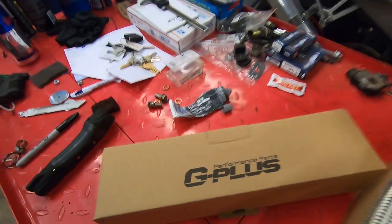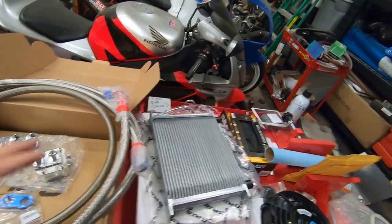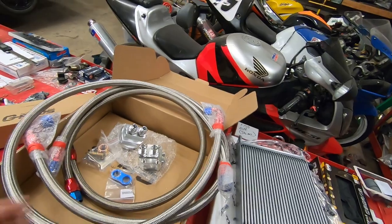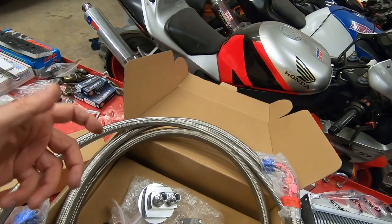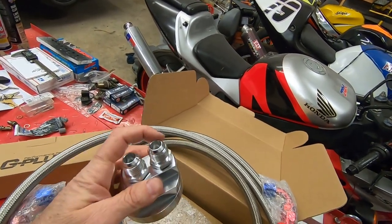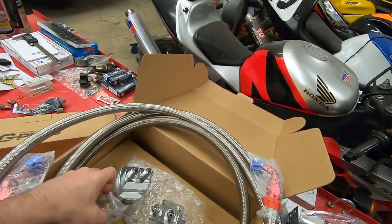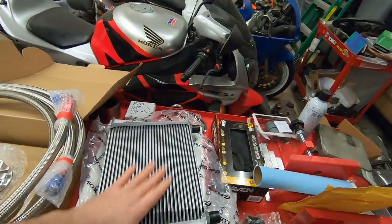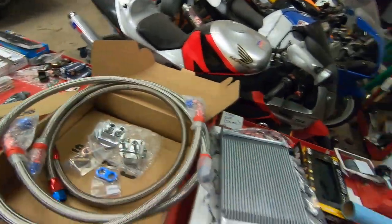It is a G Plus brand. I have great experience with G Plus, and basically if you were to buy this kit from Mishimoto or any other company it would probably be about three times the price. I paid about $170 sent to my door. Basically you take off the oil filter, you have this adapter plate that screws into the block, and you run a line off of this to this adapter where your oil filter is going to mount — it did include a bracket to mount it wherever you choose on the body.